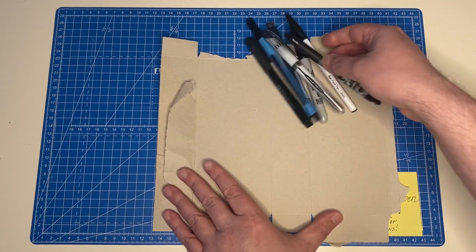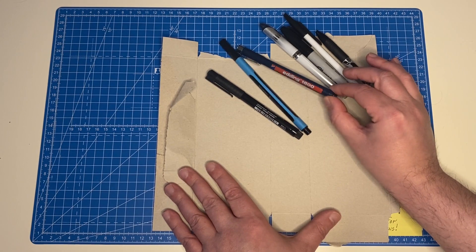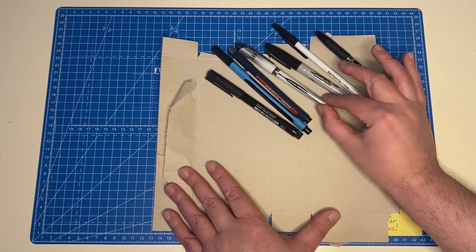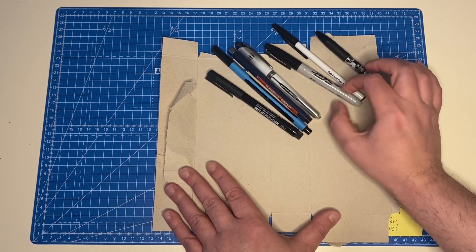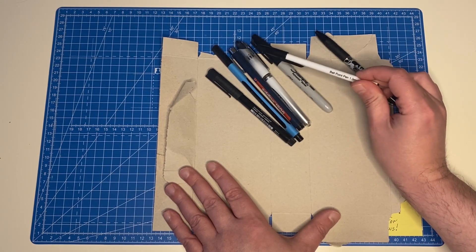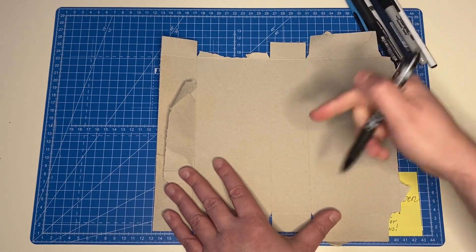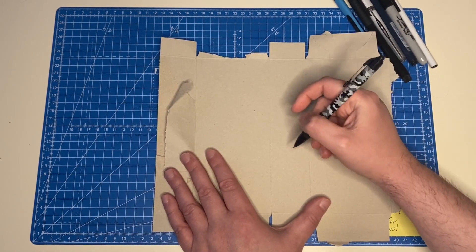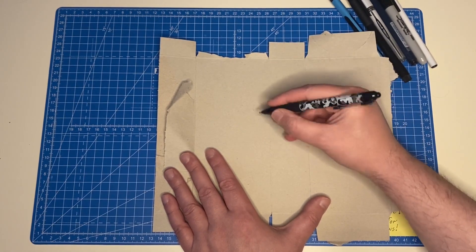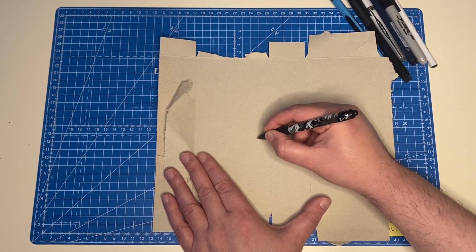Now let's doodle something with a range of pens. We have a fineliner, similar to Sakura Microns you can get in the US, an ink ballpoint pen, a regular Sharpie, and another ballpoint pen. I'm going to take the most normal thing — this ballpoint pen isn't even meant for art, just for writing, but it's one of the best ballpoint pens I've ever used.